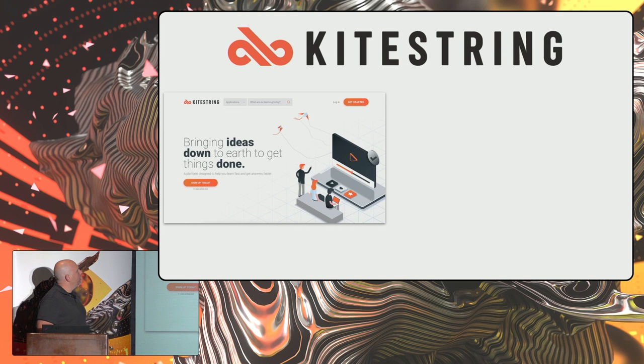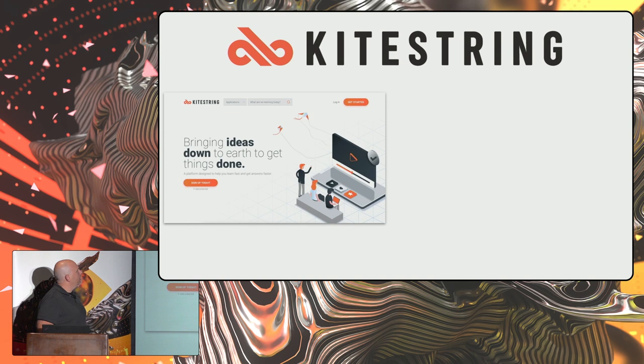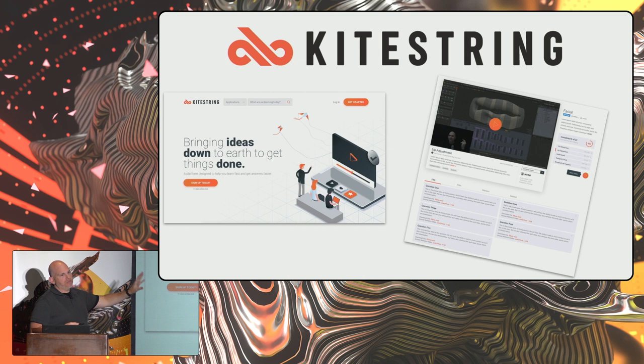This leads into what I'm doing with KiteString — that's the name of my training company. It's building on what I did with the Rigging Master Course and trying to create a resource that helps artists get art done in a real way. The idea is bringing ideas down to earth to get things done. As an artist I don't necessarily need to watch a two-hour video — I want the one minute that's going to give me the one piece of information I need to get my work done. The system is designed to let you index into videos and get exactly the information you need.